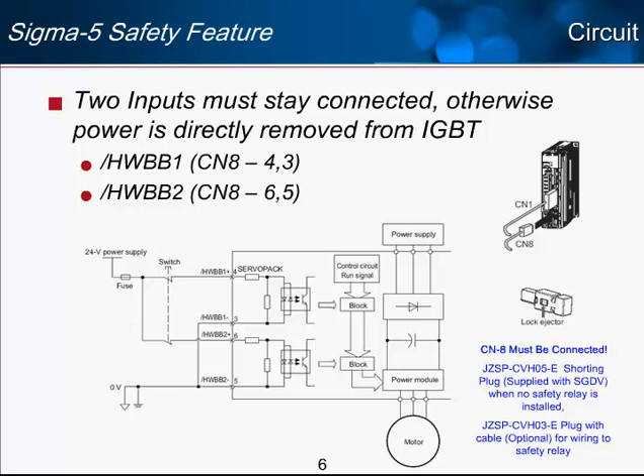The use of this function is completely optional. If you don't want to use the hardwire base block safety function, there is a factory-installed shorting plug. To remove it, you need to use the lock ejector button and push that down — it's a connector that locks in. That shorting plug is supplied by the factory; when you open up the amplifier, it will already be installed. So by default, the safety option is not used. You can optionally buy the JZSP-CVH03-E plug with cable for wiring the safety relay and getting access to the HWBB1 and HWBB2 pins.